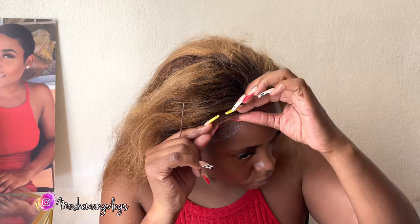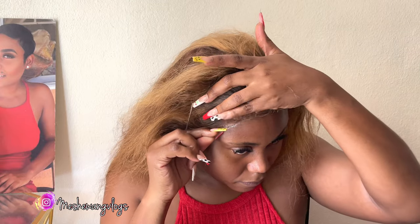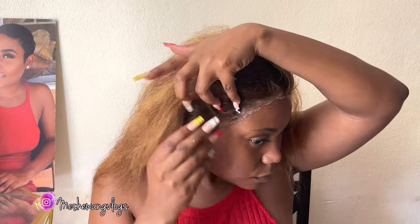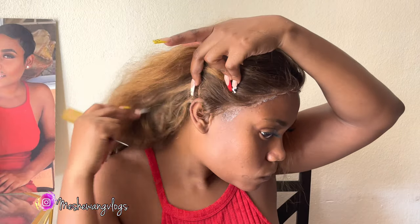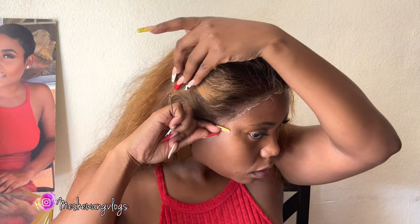That was just one thing I wanted you guys to know. I'm continuing with my install — the glue is dry enough for me to go ahead, and I'm fitting it on my head right now. I'm going to go ahead with the fitting process and then move on to styling the wig. Please note that this is a body wave unit.